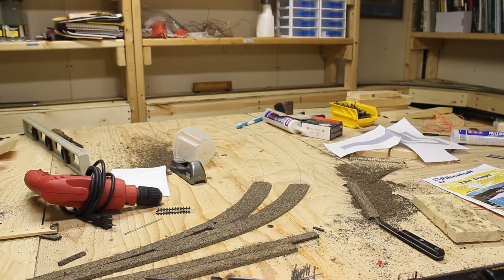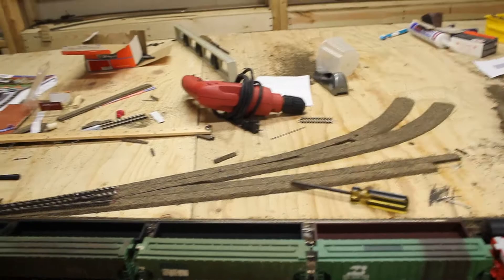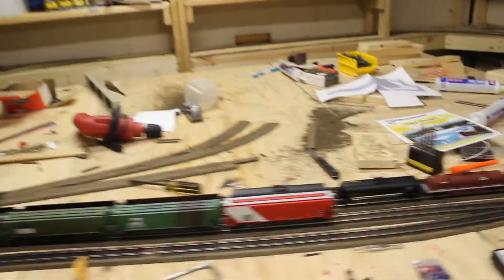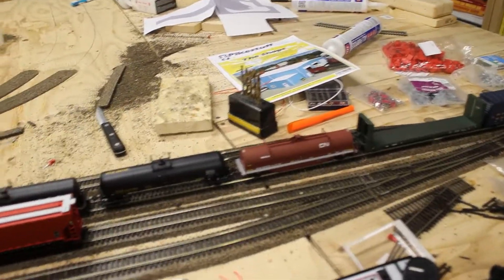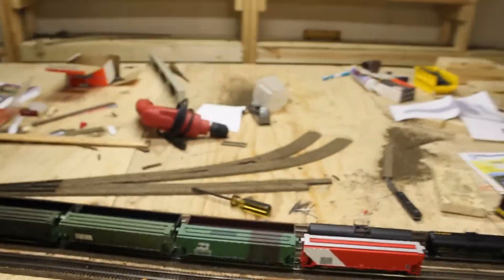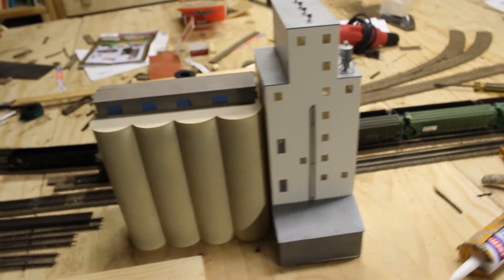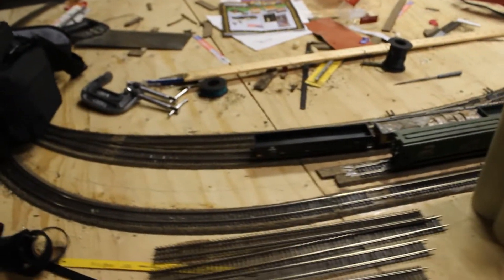I have pretty much finished the track work for my green elevator. This is where the green elevator is going to go, right here, and I've got this track running around it.